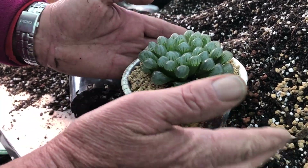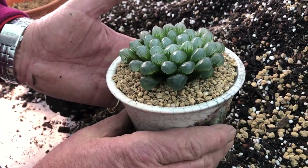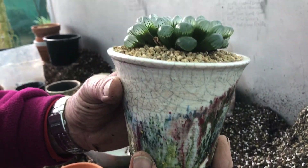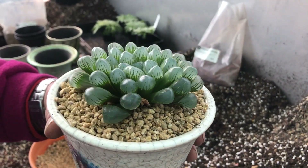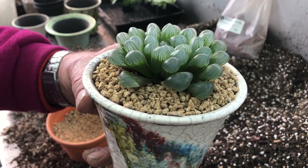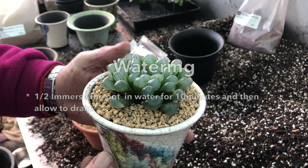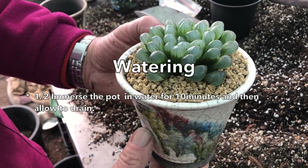Give it a little tap to smooth it off — there we go. So we've got this wonderful plant at home, it's indoors, it's not getting any direct sun. How do we water it and how often?